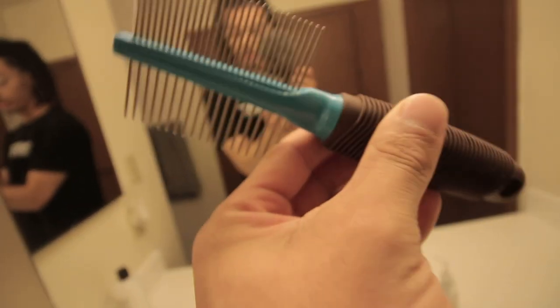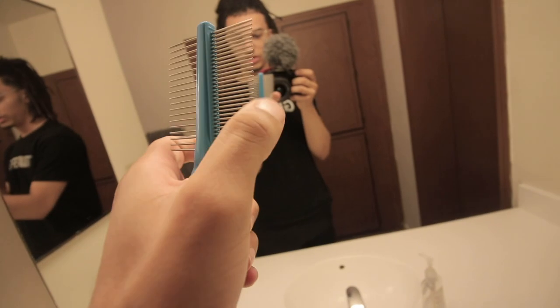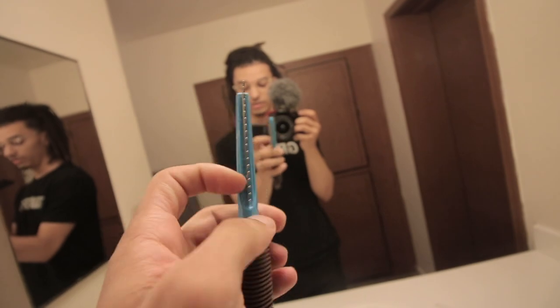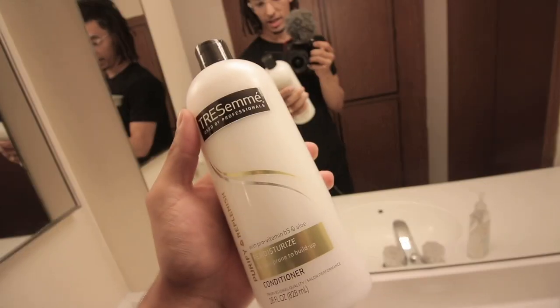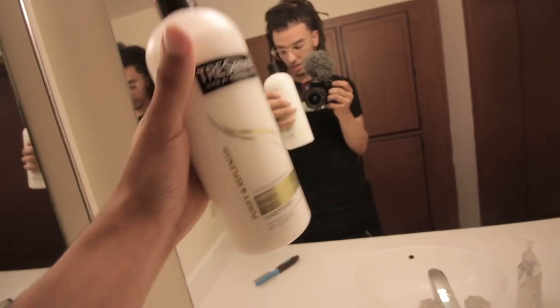I want to show you guys some new things I picked up at Fry's today. I got a dog comb — this is for dogs with shedding hair. The reason you get these is because they're metal and tougher than a normal comb for human hair. It also has coarse teeth and more of a loose teeth section. I also picked up some TRESemmé conditioner to help out the whole process and make your hair detangle a whole lot better.